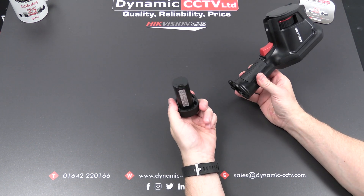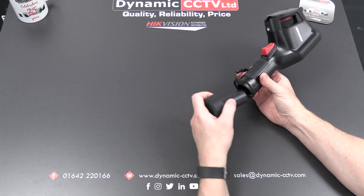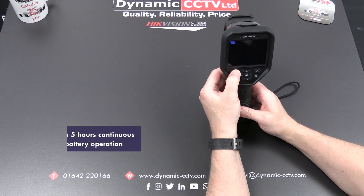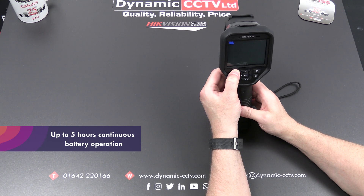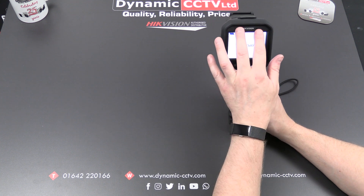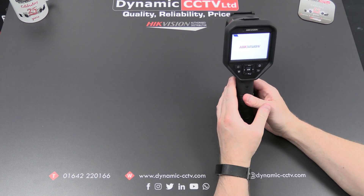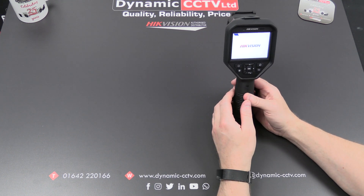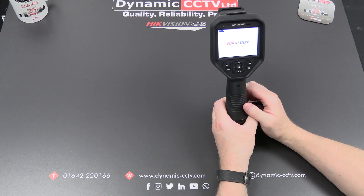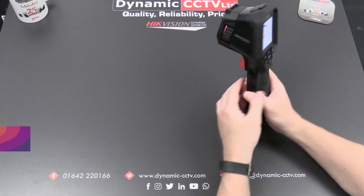It has a hot-swappable battery on the bottom which can be used with a third-party charging device, so if you have one or more batteries you can hot swap — old one out, new one in. This will keep the unit running for a maximum of five hours. It is touchscreen but also has rubber buttons for menu navigation. It's got two-way audio with a speaker and microphone to talk to a connected mobile device, and you can Bluetooth a headset to it as well. It's IP54 rated, has a measuring distance of two and a half meters, and a tested drop height of two meters.